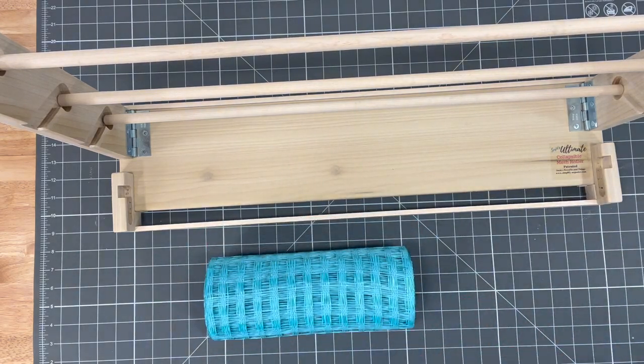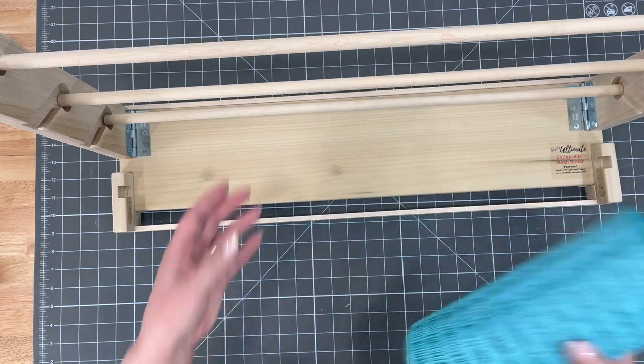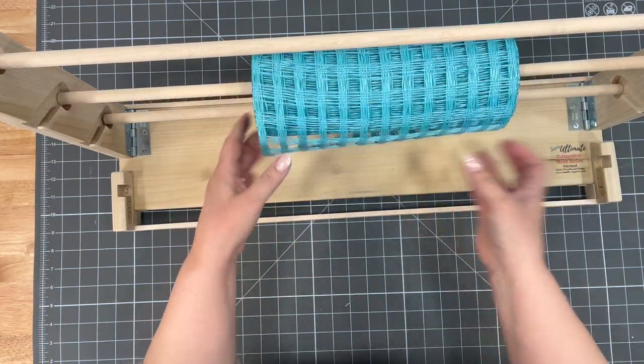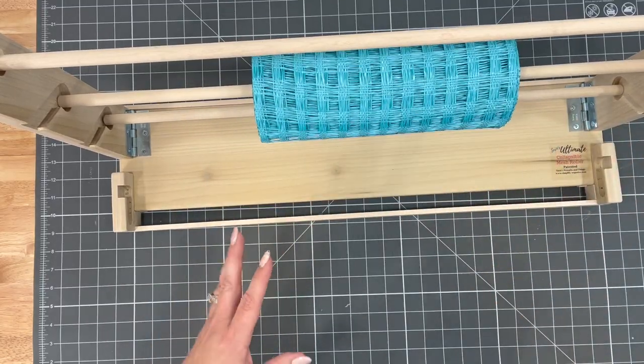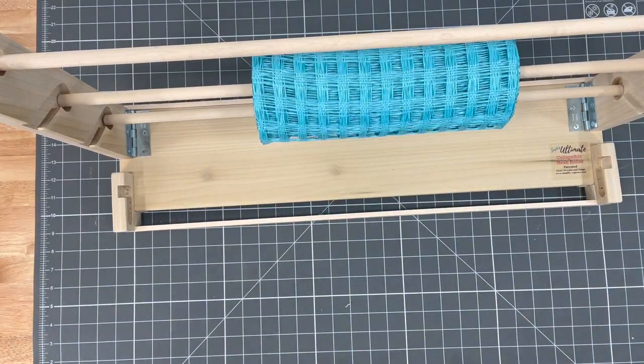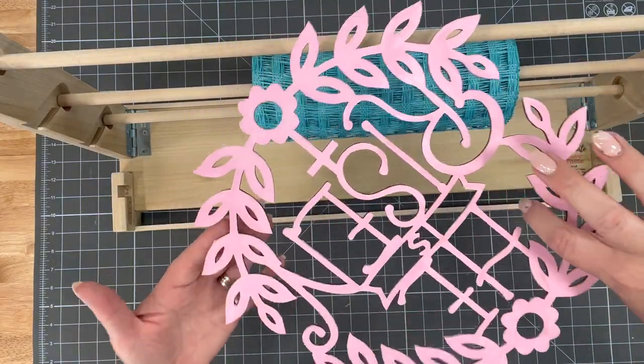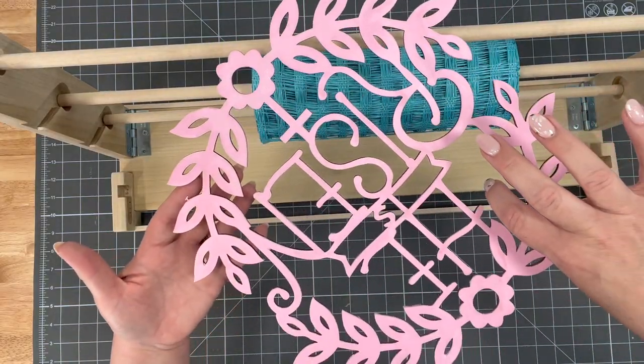I wanted to make a spring wreath. I know that it's Easter and I've got this sign that I got from Hobby Lobby. It was not painted pink — I just painted it pink. It was just a wood sign, literally less than $1.50.